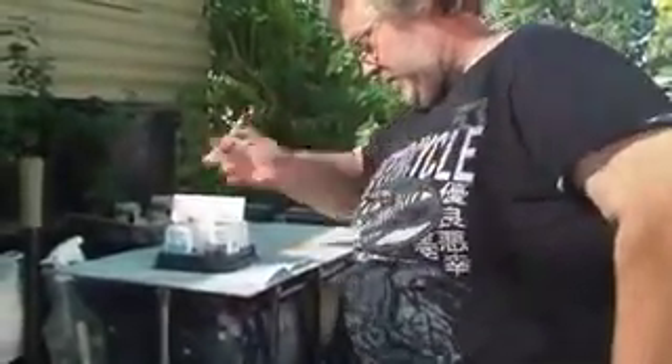Now cap the test tube and shake vigorously for five seconds. Do not hold your finger over it. My kid says, 'Dad, I think they mean the test tube.' Two, three, four, five.